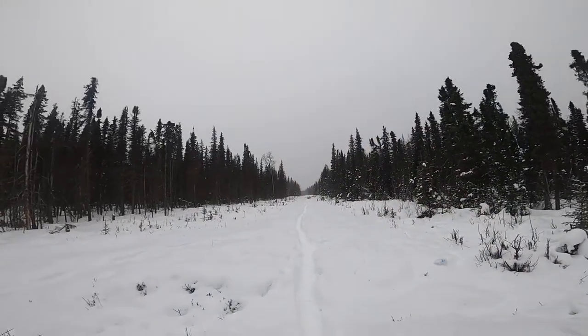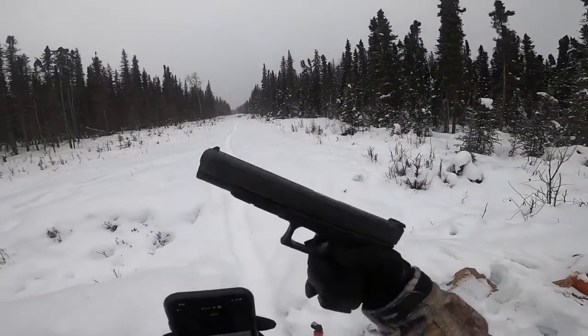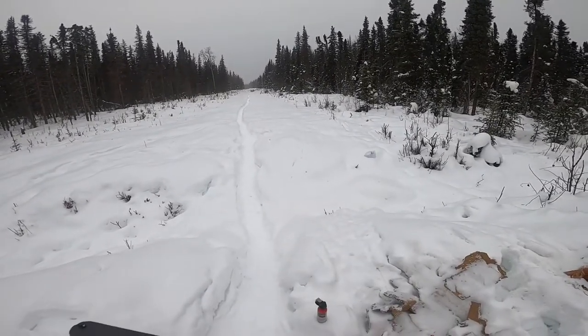Hi guys, welcome to the Bush Bunker. Mo is your host and today I will be making a video titled 'Glock 40 MOS 10 Millimeter versus Bear Spray - which one would work and why you should use it.' Stay tuned for after the little clip of shooting - I will tell you my own little bear story. It happened in the summer of 2020 during COVID when we went camping. Let's get to shooting! Welcome back to the Bush Bunker, my name is Mo, your host. We will be shooting the Glock 40.